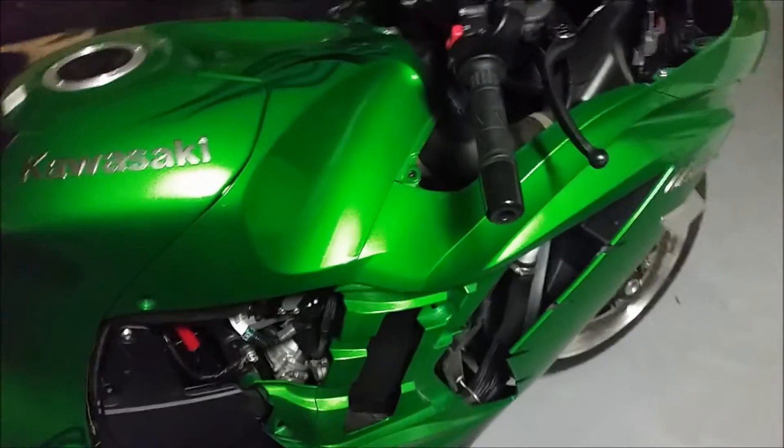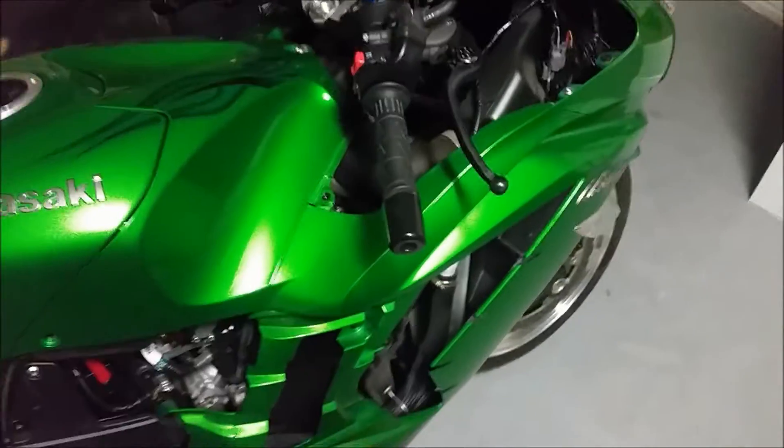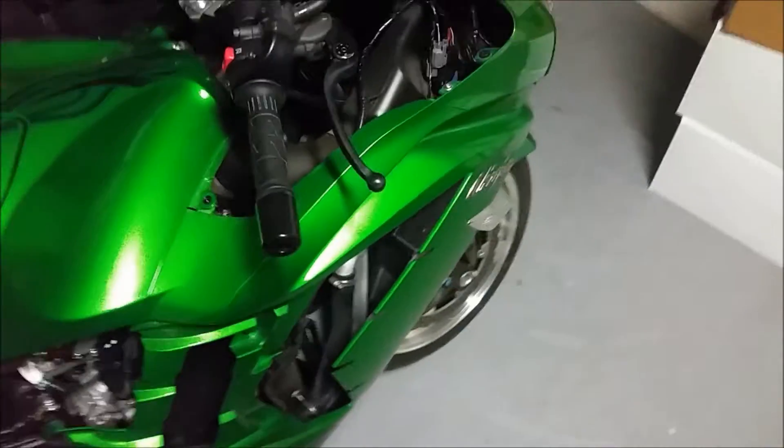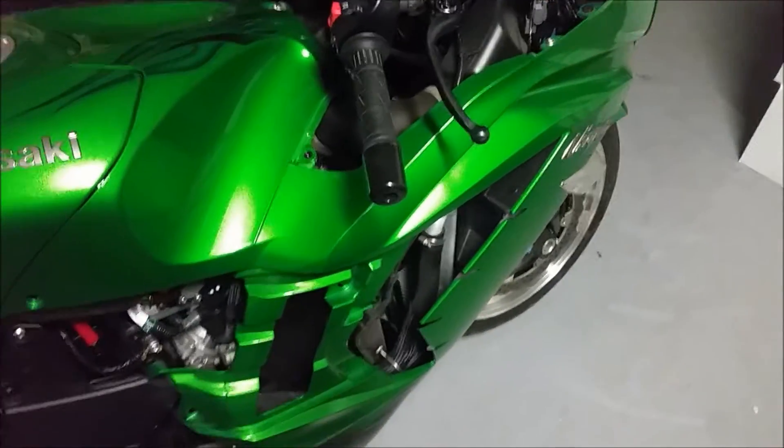When I showed him in the manual exactly how to replace the battery, he said, 'Oh yeah, well, maybe they did do that and just pushed it through on reinstall or something like that. You know what, I'll just go ahead and send you those grommets.'